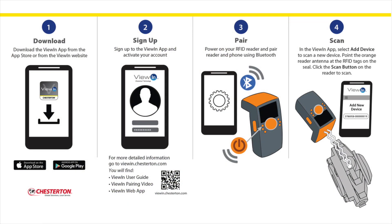Using the View-In app is a fast and easy way to start identifying and tracking your seal assets. Follow these four simple steps to start using View-In right away.